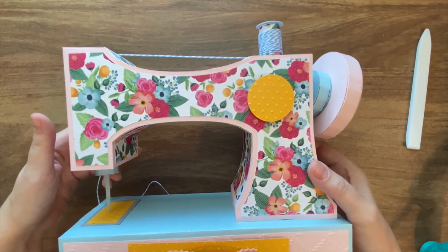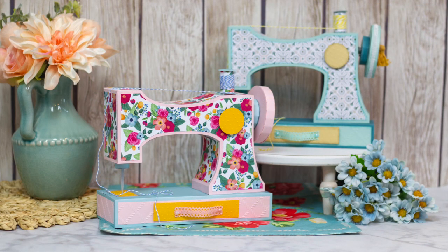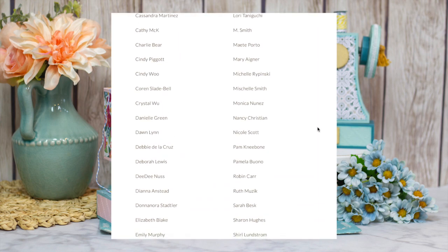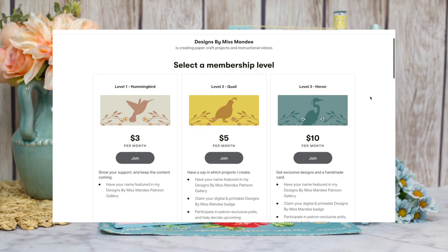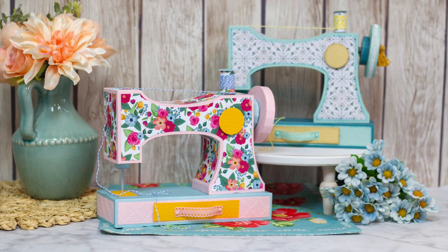And our sewing machine is complete! Special thanks to my wonderful supporters on Patreon — thank you so much for your support. If you enjoyed this paper craft, please consider becoming a supporter. Not only will you help keep the designs coming, but you can have a chance to help me pick new designs in the future. As a patron you can even get awesome exclusive content like postcards and enamel pins in the mail. Thanks again for watching, and happy crafting!